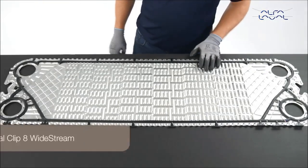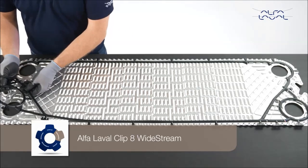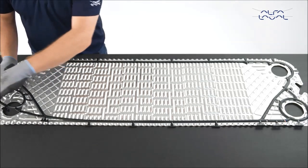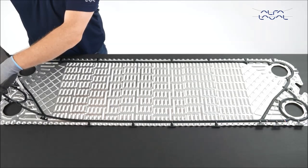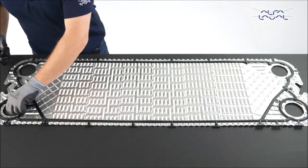The Alfa Laval Clip 8 wide stream plate uses regular Clip 8 gaskets. However, they need to be modified in order to fit the wide stream plate. Cut away the connection beams closest to the centre of the plate.